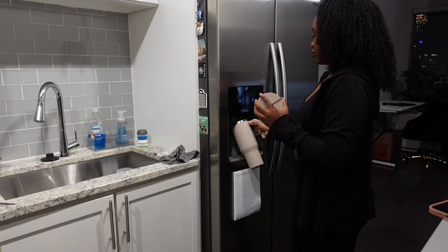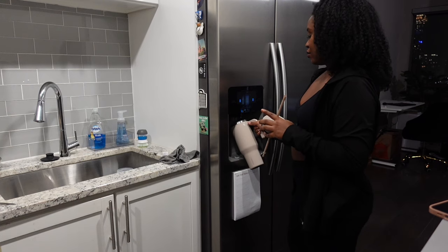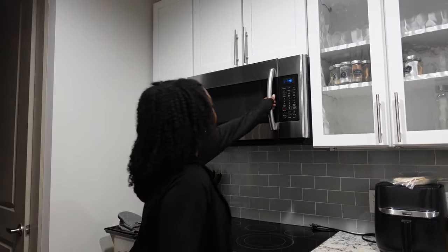It's crazy because I still have a little bit of stuff to unpack, but this is supposed to be the end of the moving vlog, which means I need to finish unpacking. We'll see what happens.